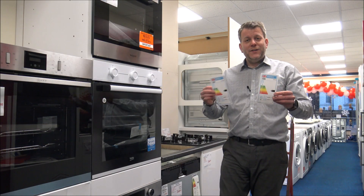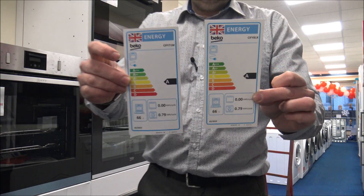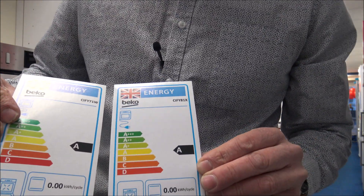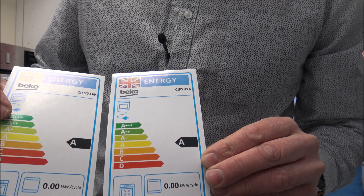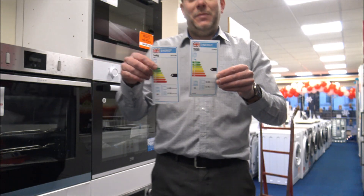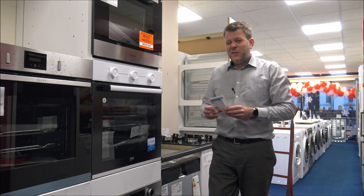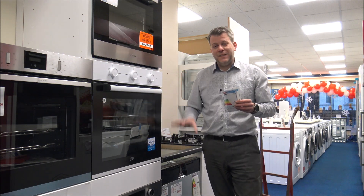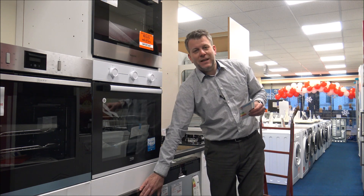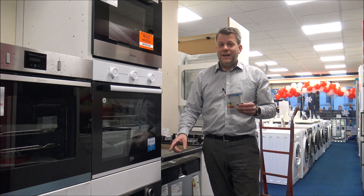Looking at the energy labels on both models, they are basically identical — both are an A rating, both at 0.79 kilowatt hours per cycle, confirming they are both 66-litre capacity. So the main differences between the two come down to colour, and the better LED touch display on the CIFY81X.